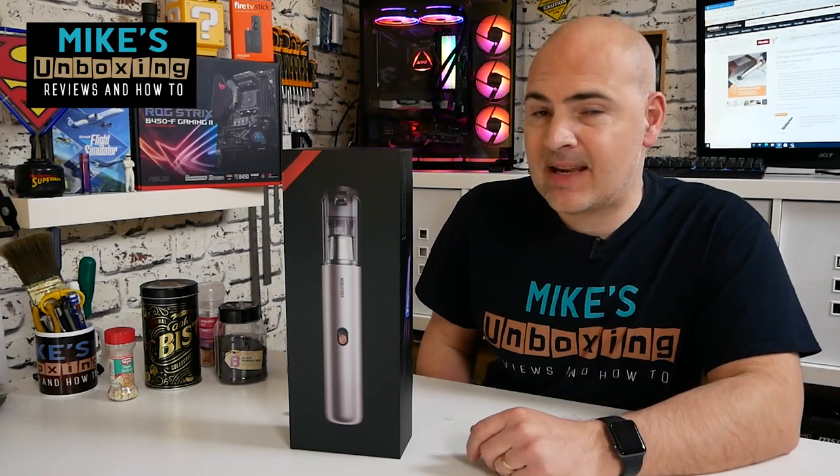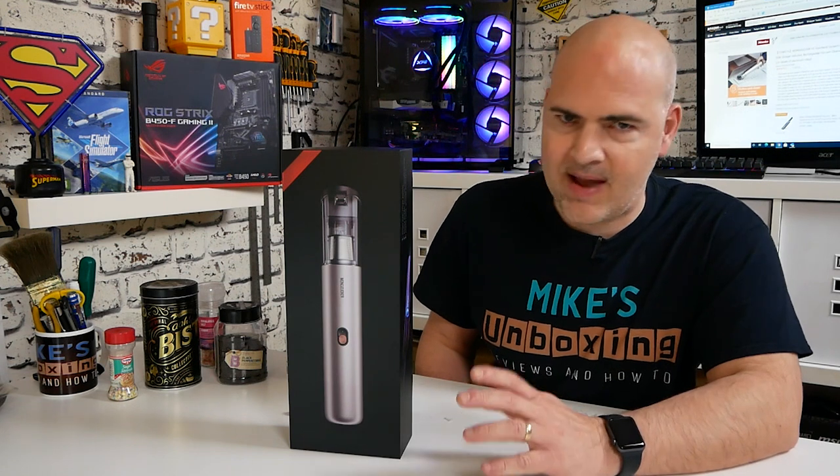Hi, this is Mike from Microsoft Boxing Reviews and How To, and today we'll be taking a look at what is possibly the coolest looking desk vac I've ever seen. Keep watching to find out more.